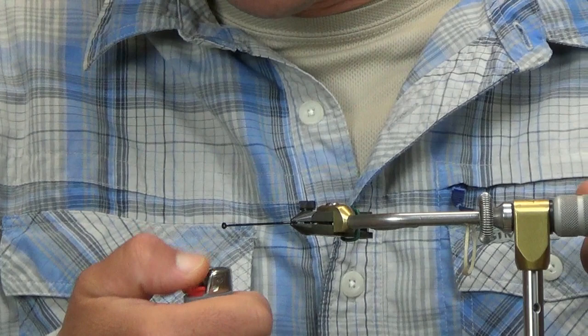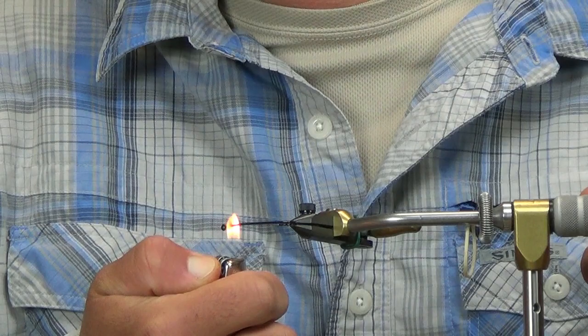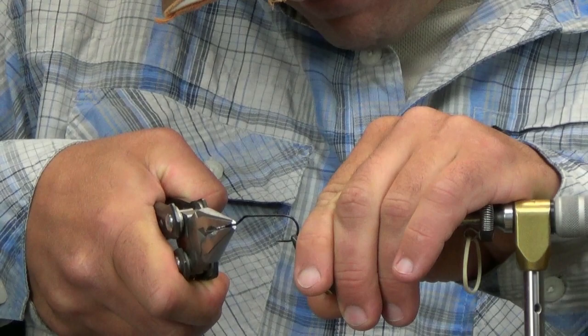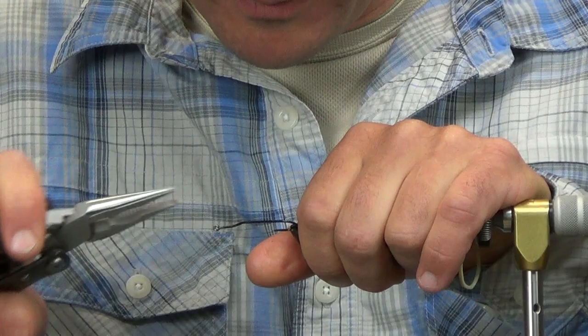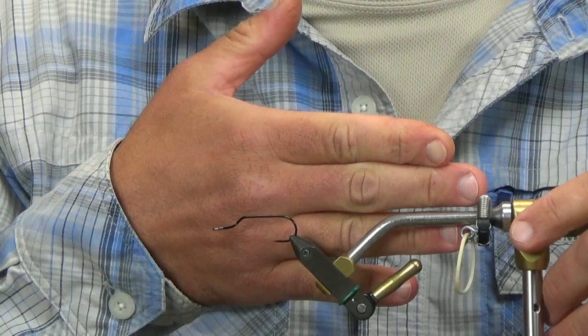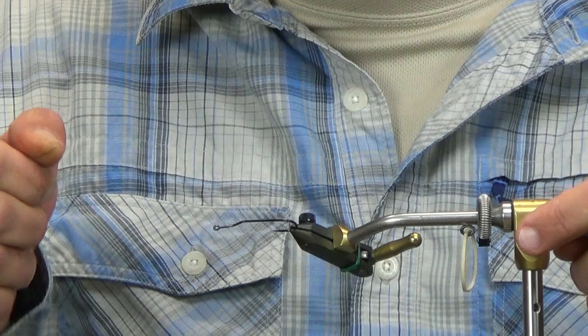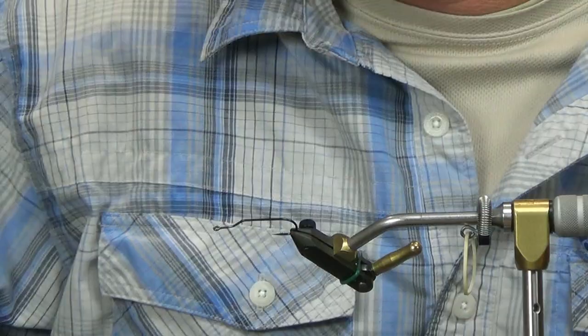Then the next thing I'm going to do is go halfway between my first bend and the eye of my hook, heat this up a second time, and give it a straight bend — just straighten this out. That's pretty close to what we're after. You have this nice sharp bend right here and then it straightens back out. This is pretty close to the keel hook style that we're after, and it saves me from ordering a bunch of hooks.